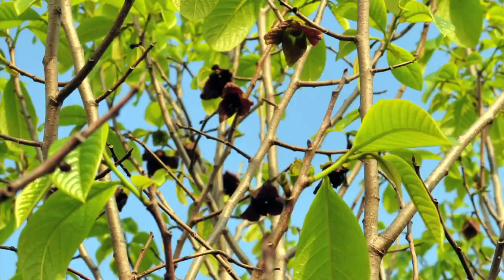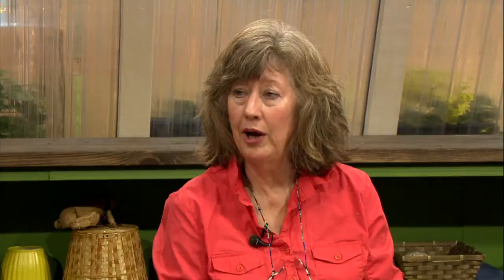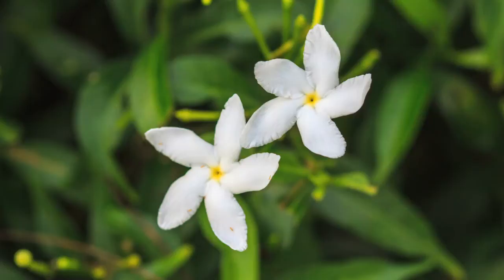With insect-pollinated flowers, there are different strategies for attracting particular insects. The pawpaw flower, to attract its pollinators — flies and beetles — smells sort of like meat or yeasty. There are flowers called carrion flowers that smell like dead rotting meat to attract those pollinators. With moths, who are usually active at night, they find flowers by fragrance. So those flowers have a strong, sweetly-scented smell — like jasmine, honeysuckle, gardenia. That penetrating smell attracts moths from great distances. Those flowers are usually white or light yellow — a light color to be more visible at night.